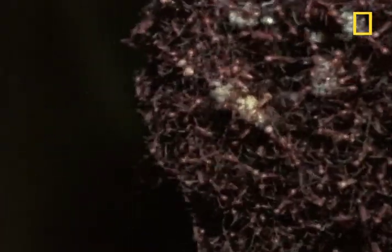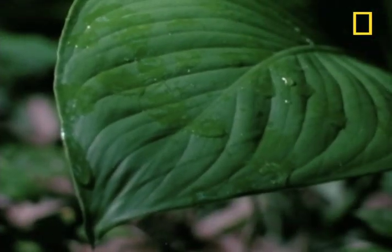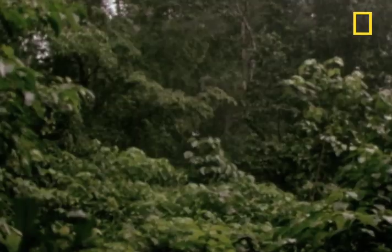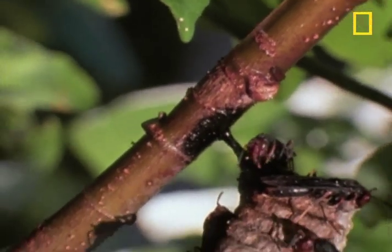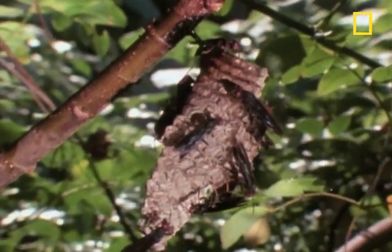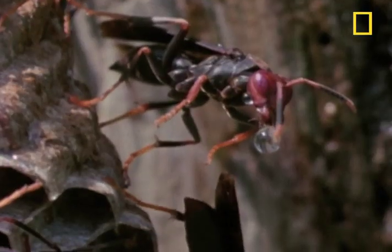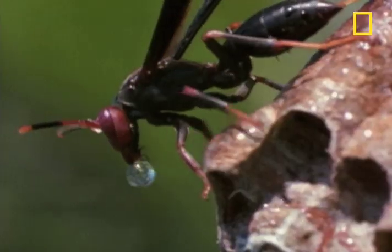Army ants aren't the only scourge of a paper wasp nest. Another is water. This Costa Rican forest they live in is a rain forest, and their wood pulp nests endure frequent waterloggings. At least for this peril, the adult paper wasp has developed an ingenious defense: a little suction on the soaked wood pulp nest, and a little spitting over the edge, and drop by drop, the wasps save their brood.